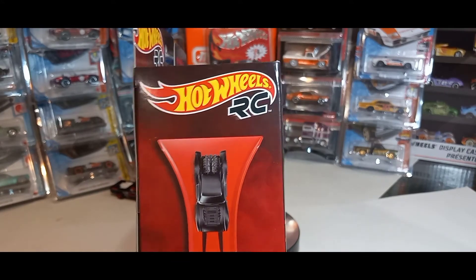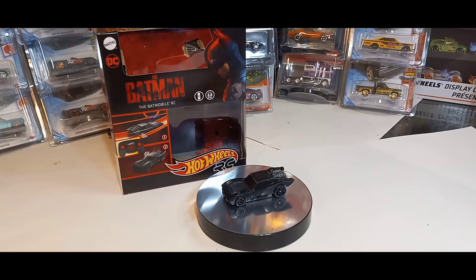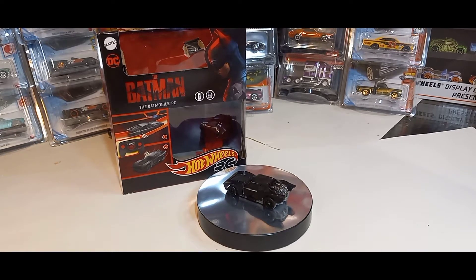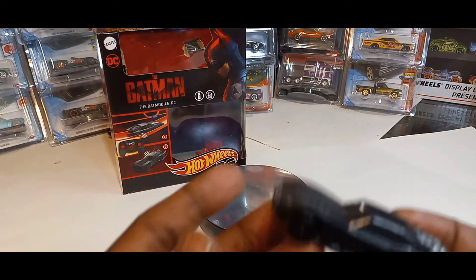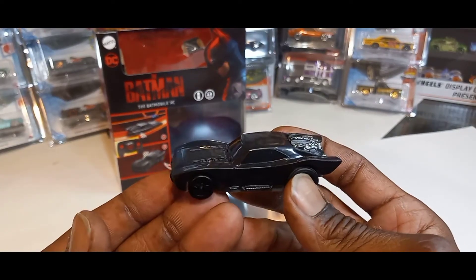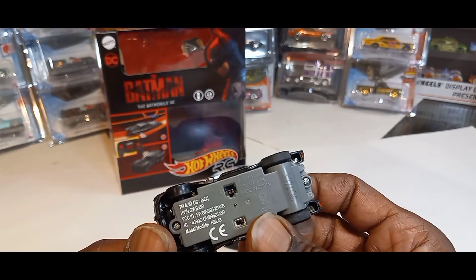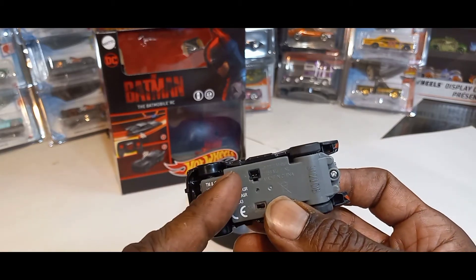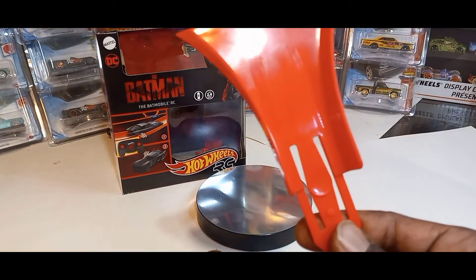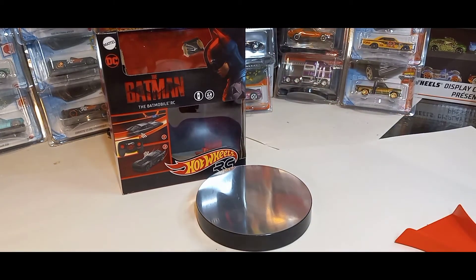So let's open her up and check her out. There we have it — beautiful car. This is the exact same as the mainline edition, just that it's a remote control car. It has an on/off switch and you plug the car in right there to charge. It also comes with a track builder piece that goes from the floor up to the track.